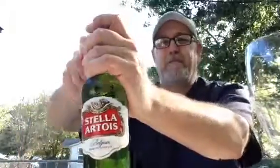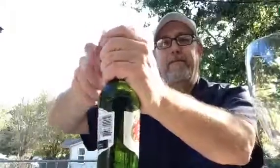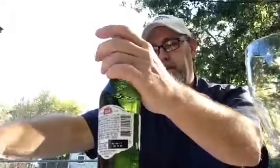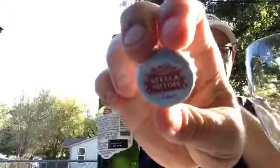I haven't had one of these in a long time, but I remember that I liked it. It's just been so long I can't remember what it tasted like. Here's the cap.